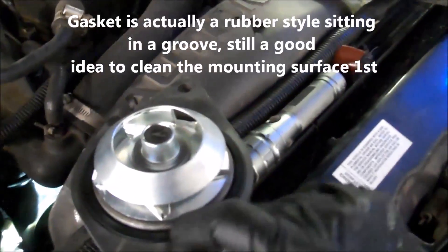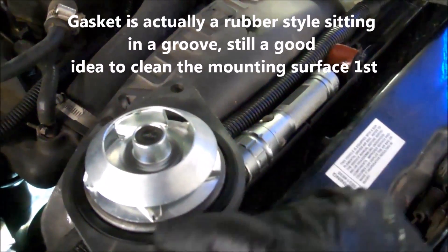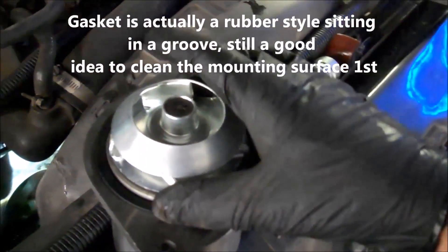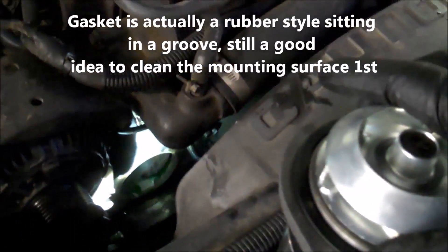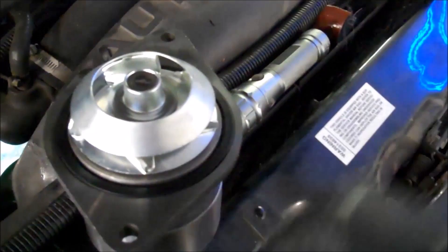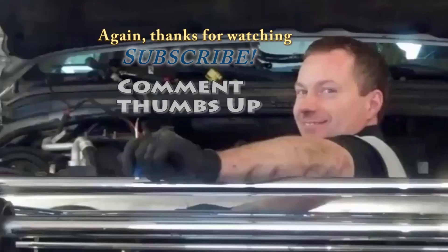The gasket is actually a rubber gasket O-ring style. I still just took some sandpaper to it inside there to make it as smooth as I could. Got the gasket on there and we'll just be putting it in.